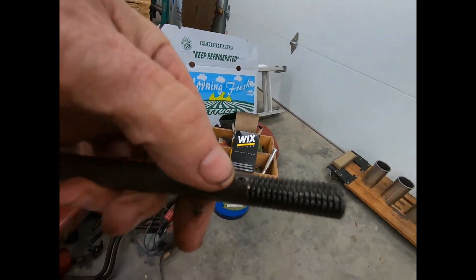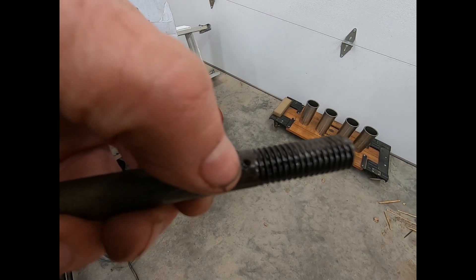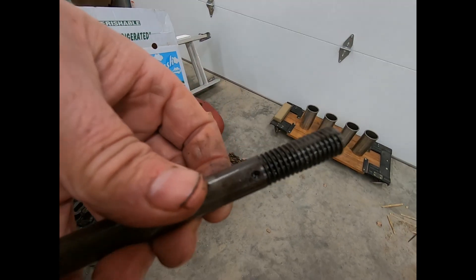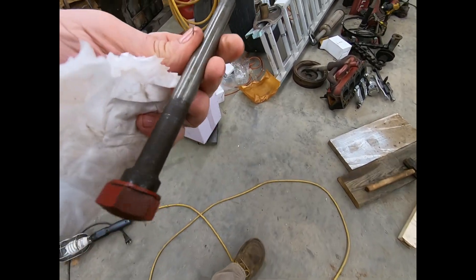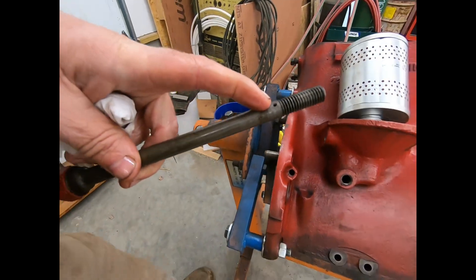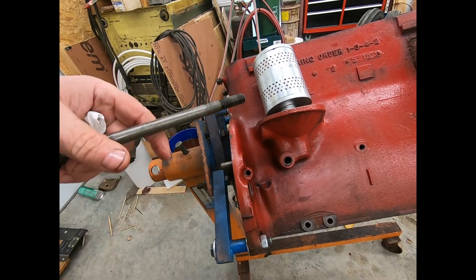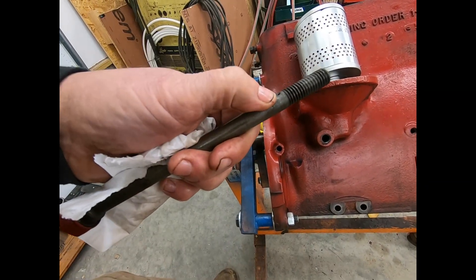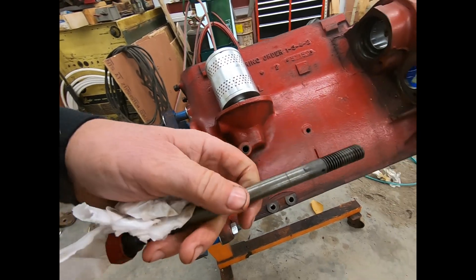There's one hole in that filter bolt right there, and that is all the oil that can go through that filter at any one time. It's about a sixteenth of an inch — that's your restriction, so that you can have oil pressure. If you did not have this restriction, your oil pressure would dump through here and you wouldn't have enough to run your engine. So don't ever enlarge it, but always make sure it's open and clear, because if it's plugged up there's no sense even changing your oil filter — the oil won't travel through it.